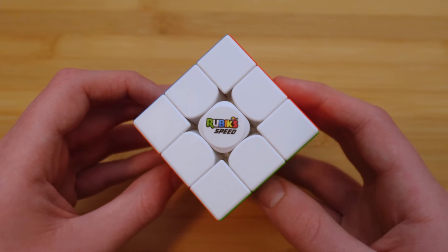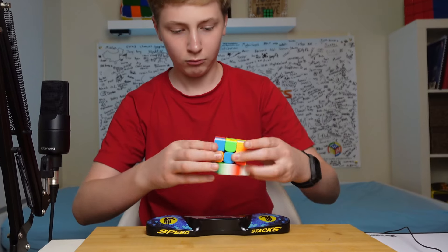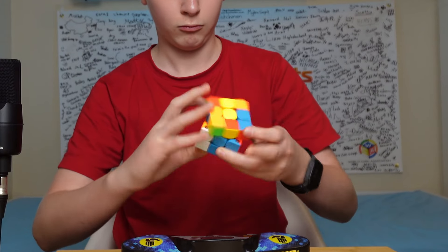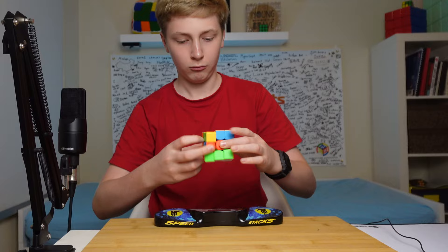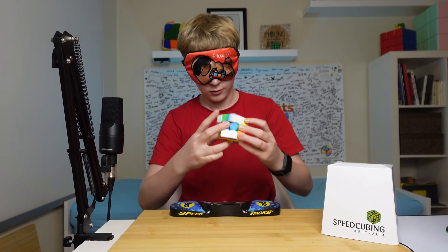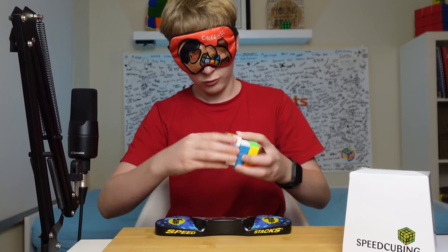This is the new Rubik's Speed, and there's a lot to talk about. What features does it have? How does it feel? Is it good? I think that speedcubing in general is going to benefit a lot from this. This is a very respectable cube.